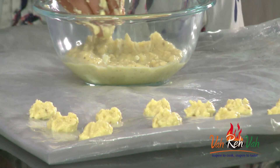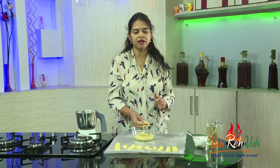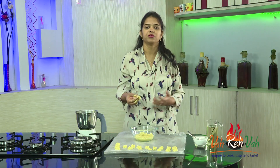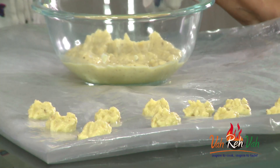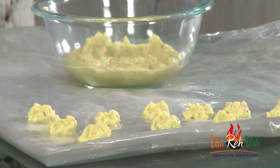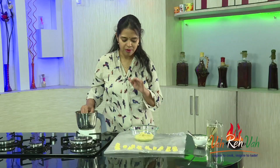Leave the dumplings to sun-dry for two days, then remove them from the wrap. If you want, you can sun-dry for one more day. Then store them in an airtight container. Whenever you want to fry them, just take them out of the container, put them in oil, and you will get excellent pesara vadi aloo. I'm going to show you how they turn out after one to two days.